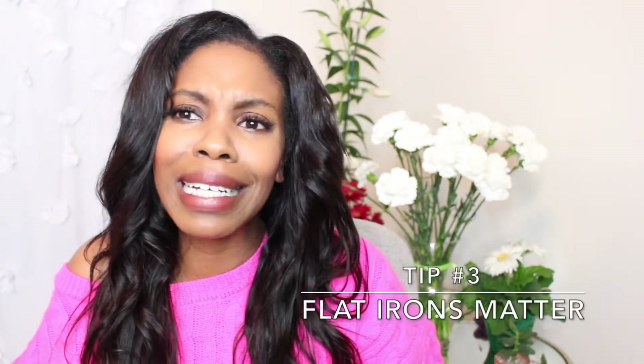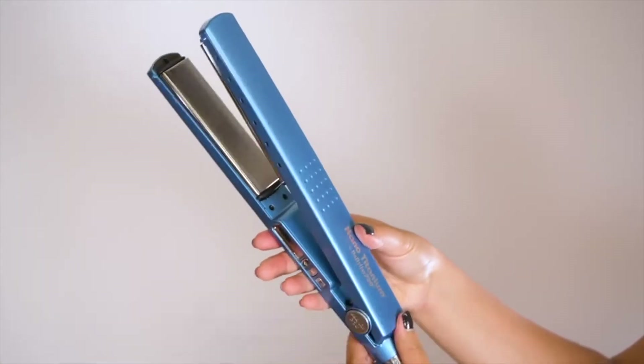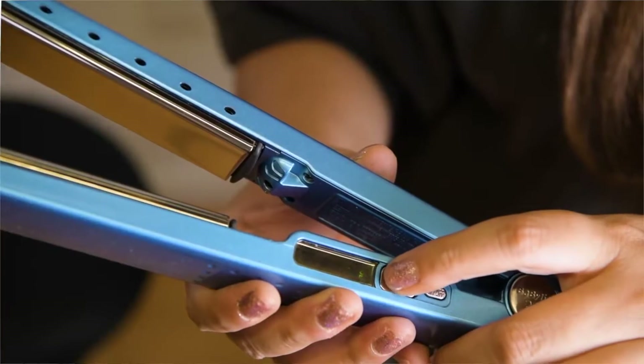And third, make sure your flat iron doesn't suck. You can use a Babyliss or a Chi — those good top-of-the-line flat irons — because what you're going to do with your leave-out looking like this matters.